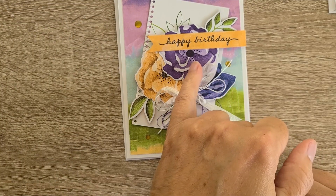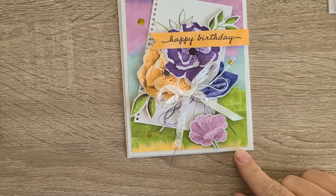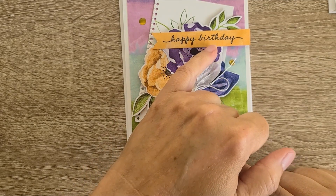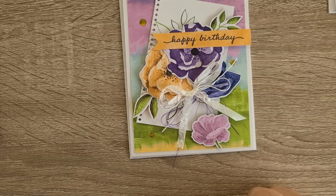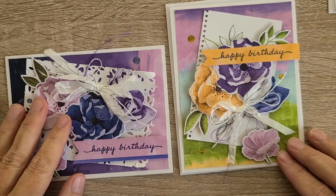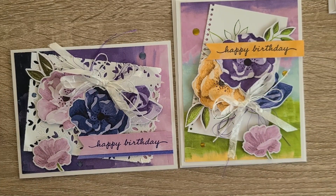I do have the more purpley-toned flower as well as the more blue-toned flower on here. I again used a happy birthday that was stamped in Starry Sky on a piece of colored cardstock that is a little more orangey-yellow than the lemon yellow. I decided to carry through this cute little whimsical flower that has a little stem — I was able to die-cut two of them and I thought it would be fun to put that just on the bottom of each page kind of as a signature.